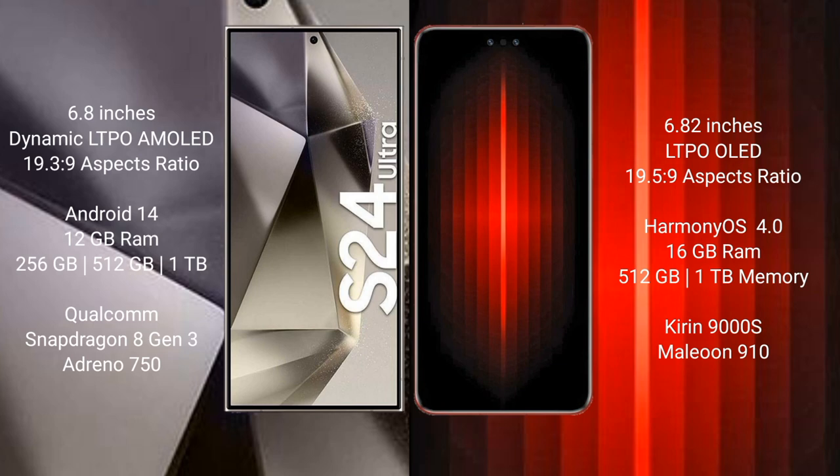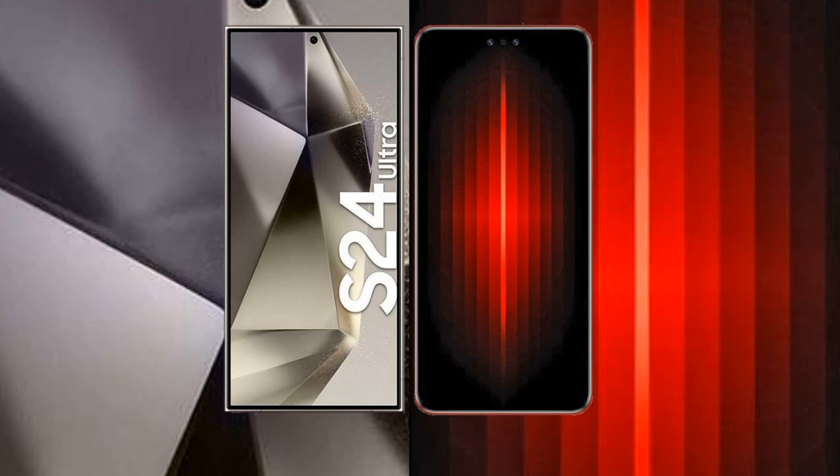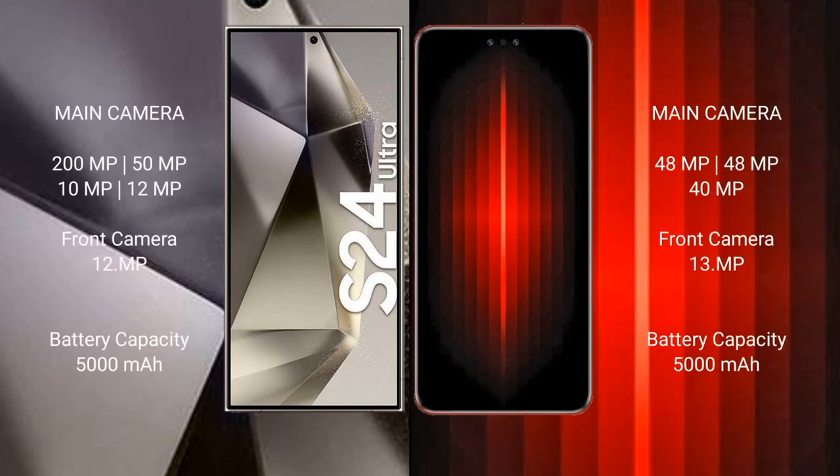The Huawei Mate 60 RS Ultimate comes with 16GB RAM and 256GB, 512GB, or 1TB internal storage, with a Kirin 9000S processor and GPU 910. The Samsung Galaxy S24 Ultra features a quad rear camera setup: 200MP plus 50MP plus 10MP plus 12MP.